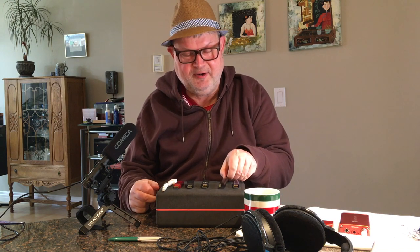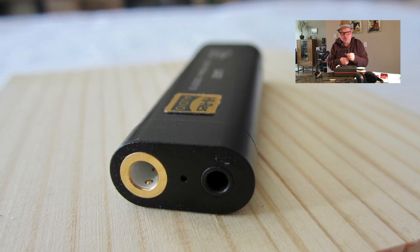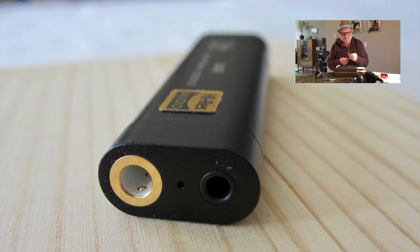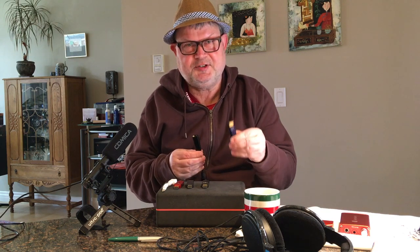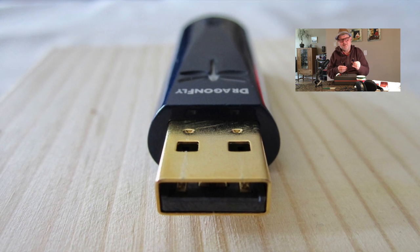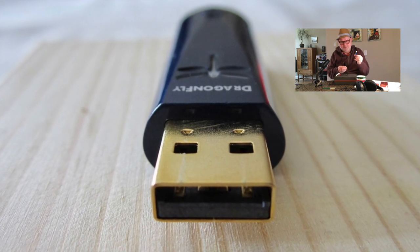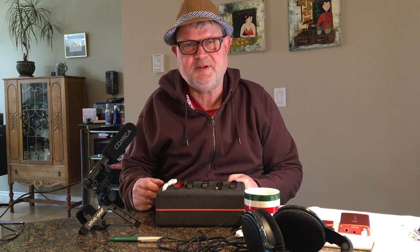Today I would like to invite you to a comparison of the Shanling UA2, an $85 portable DAC/amp without battery, versus the $299 AudioQuest DragonFly Cobalt. Before I start, I'd like to give you a bit of a history of these dongles.